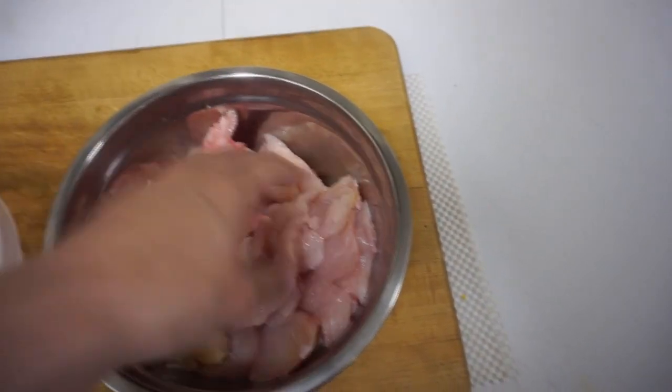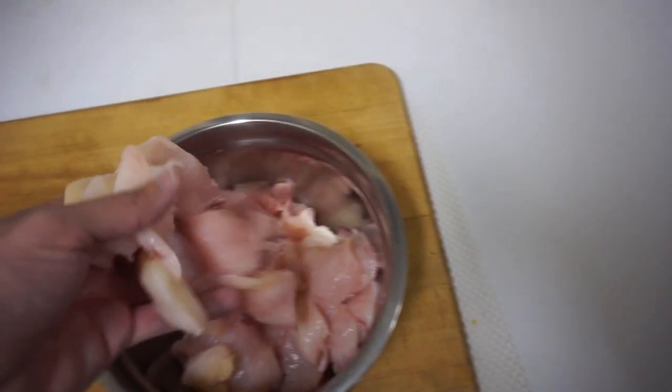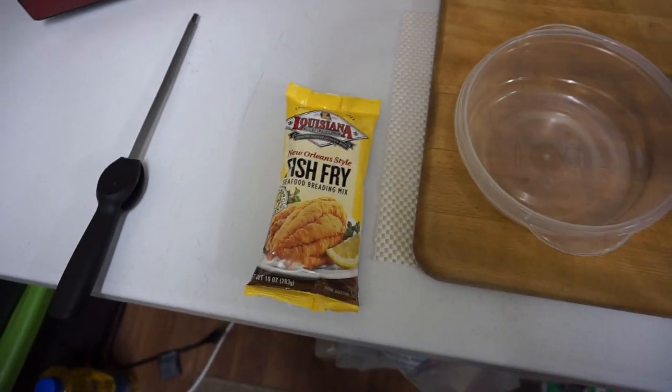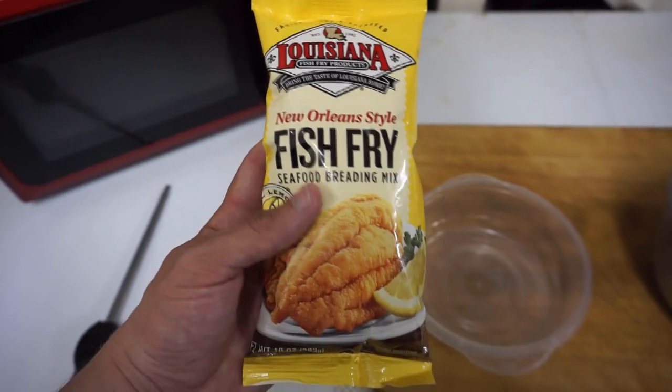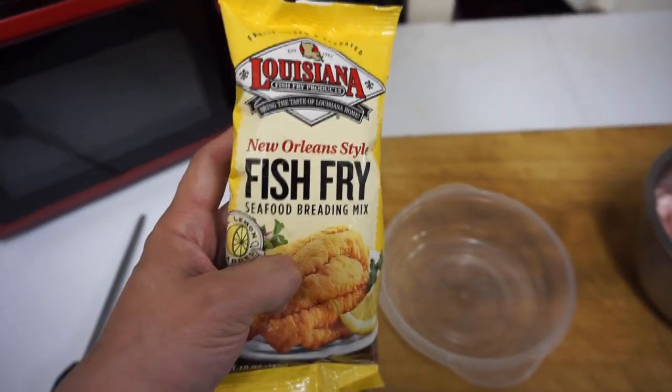So we got all our catfish cut up, put them in little bite-sized pieces — that's how I like to eat them. I'm going to dump them in this Louisiana fish fry, this is what I like to use. It's real good stuff, you have to try picking some up, it's pretty good.